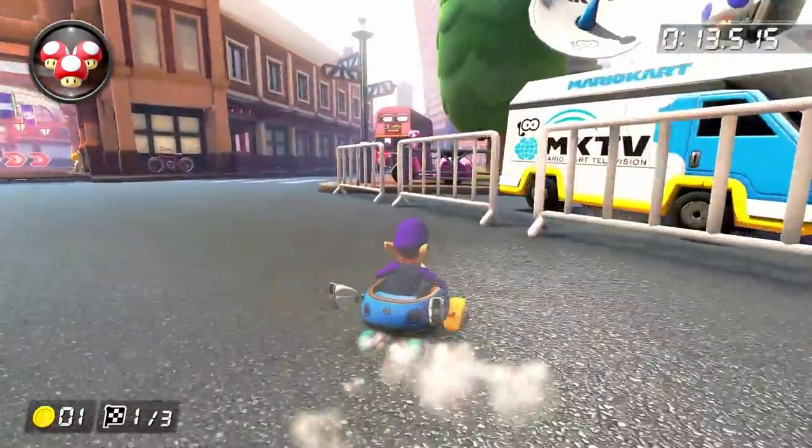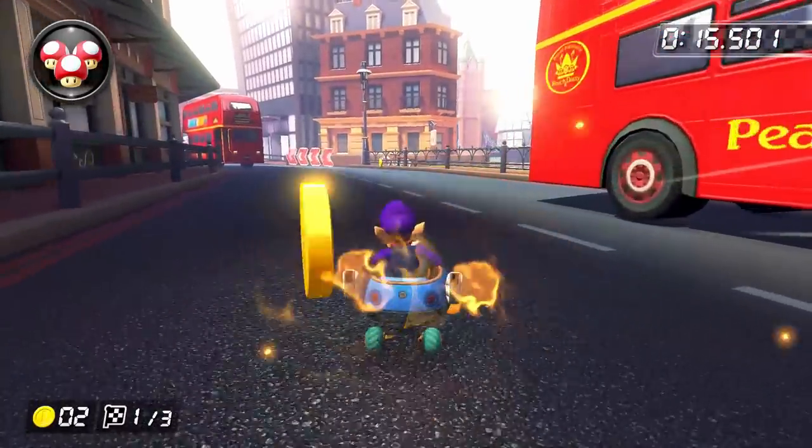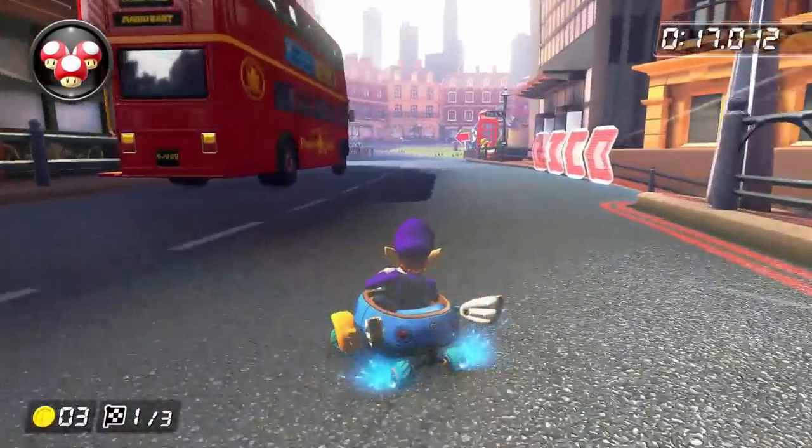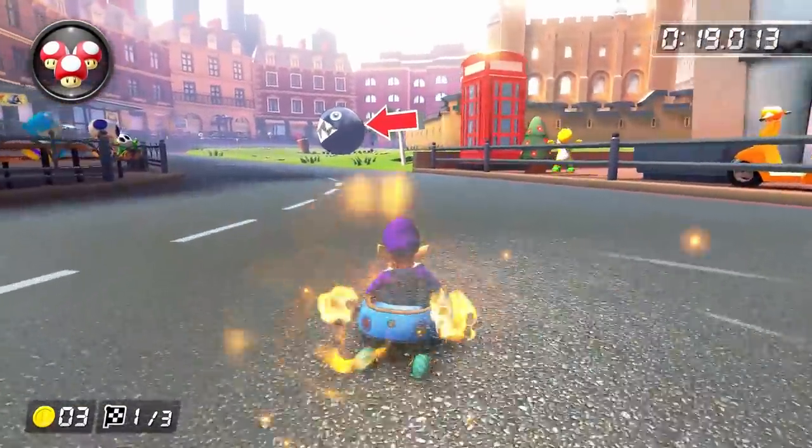You want to time the release of that mini turbo so that you can grab the first coin, and then start a left drift to grab the second coin. After that, we're just going to build up a couple more mini turbos before going into this gigantic shortcut, and the way we want to do it is kind of specific.